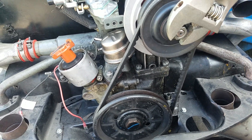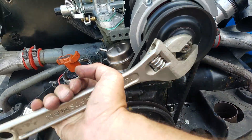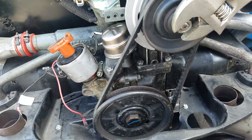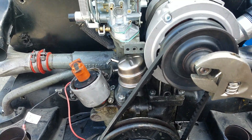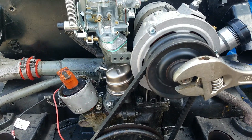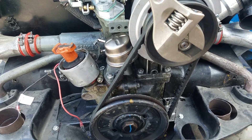It's not turning — there we go, now it's turning. Here's the concept: the spark plugs are out, so it's easy to turn, okay?